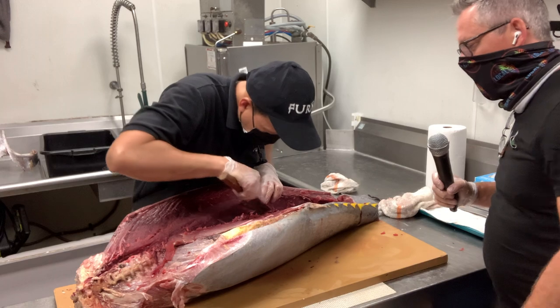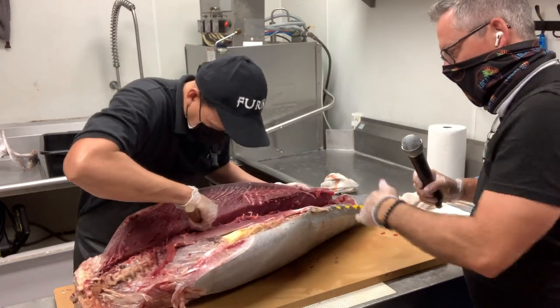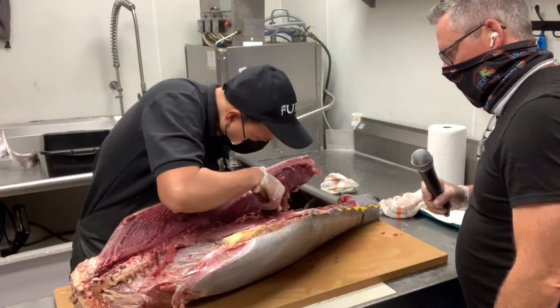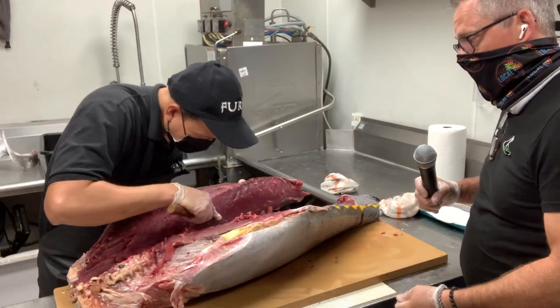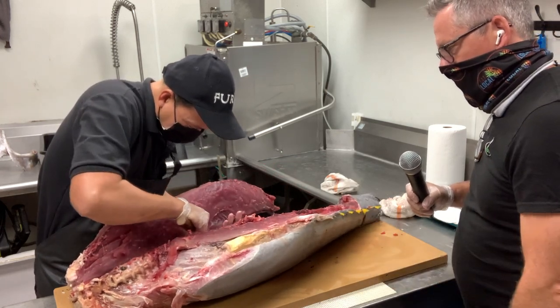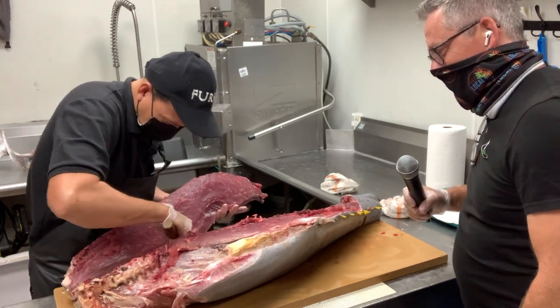Man, those knives are just — you gotta see it. The way it's just taking off meat, it's like a scalpel. Watch out — it's very sharp. Yeah, you gotta be careful. I did that with the knives you gave me — I was cutting some meat one day, caught the top of my finger, and felt like if I didn't stop it was going to keep going.